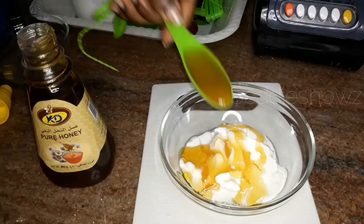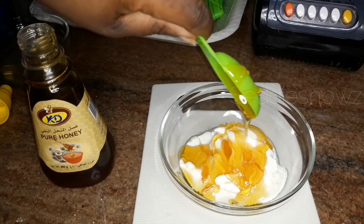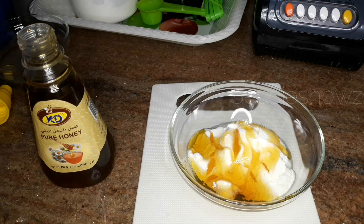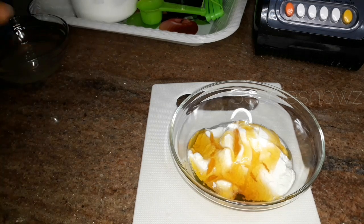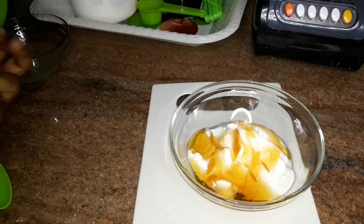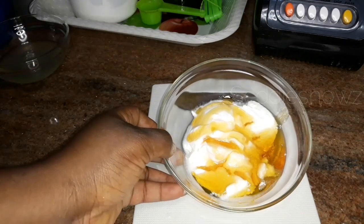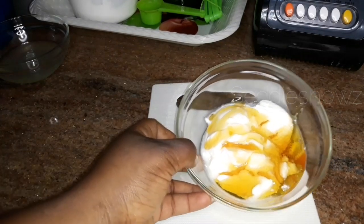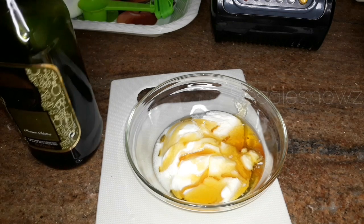Apart from that, honey softens the hair, reduces frizz, improves the condition of natural hair, restores shine, reduces hair breakage, and moisturizes dry hair and scalp. Just take a look at that — it almost looks like something you'd want to eat, but no, it goes right in your hair!